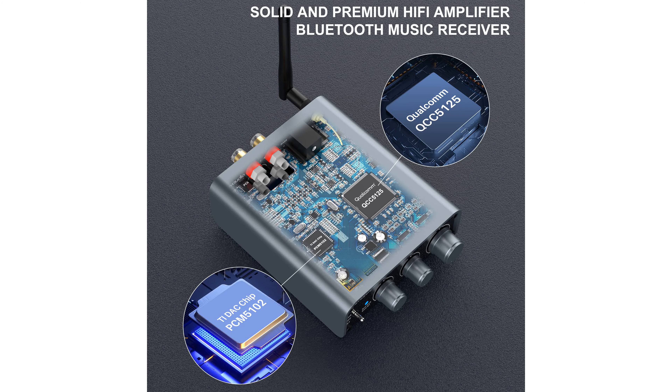With adjustable volume, bass, and treble controls, users can customize their listening experience without the need for additional software or drivers.